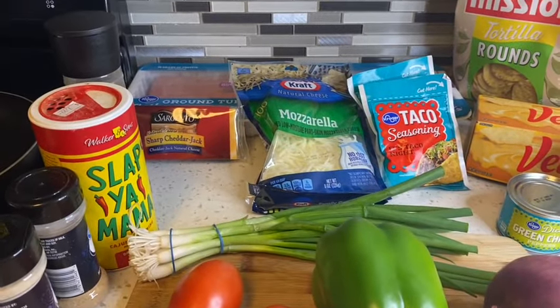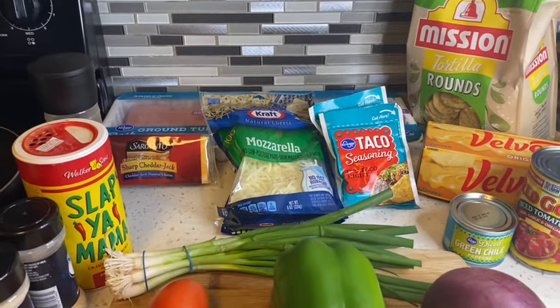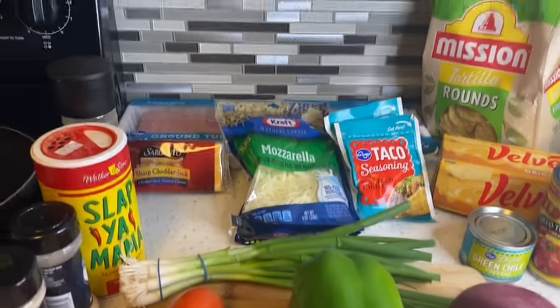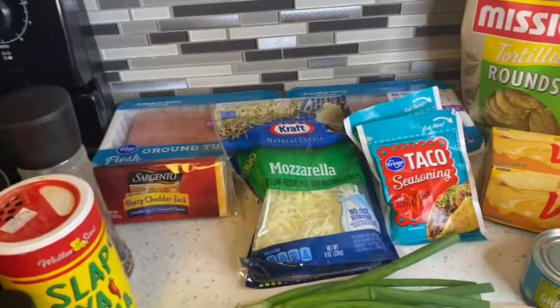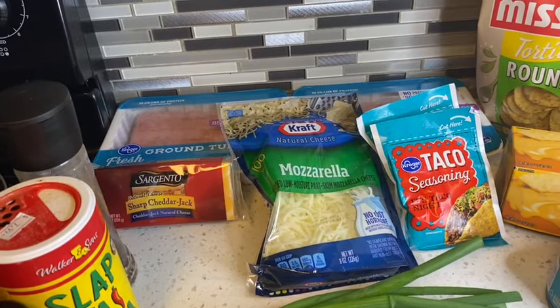Guys, if you have not yet subscribed to my channel, please do so — it only takes a smidgen of your time. Now let's get into this video. She's going to tell us what all the ingredients are. I haven't even told y'all what we're making! What is it called? Rotel dip!